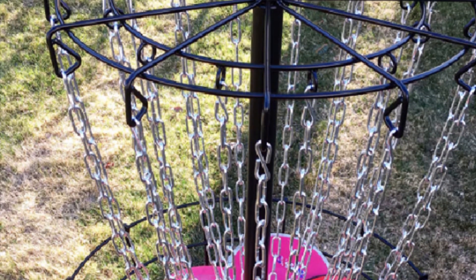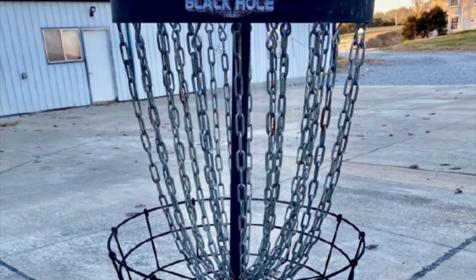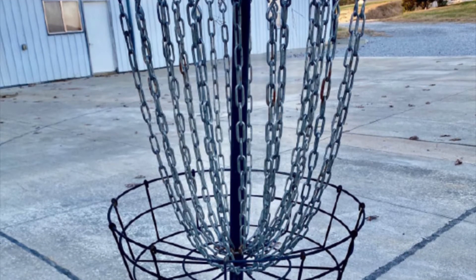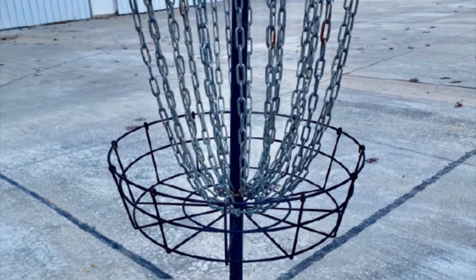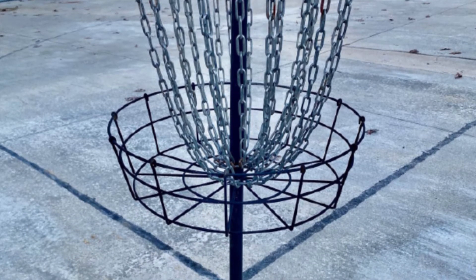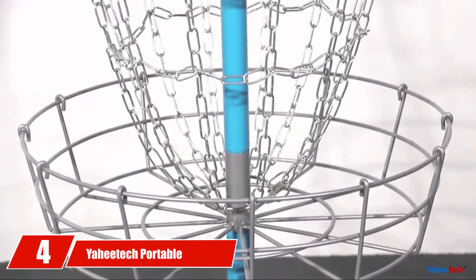Additionally, this basket brings a new definition to durability compared to many other disc golf baskets. Unlike others, this basket does not rust easily, even when kept in the rain. And whereas ultraviolet radiation from the sun may disintegrate the fabric in other baskets, the same won't happen to this one.